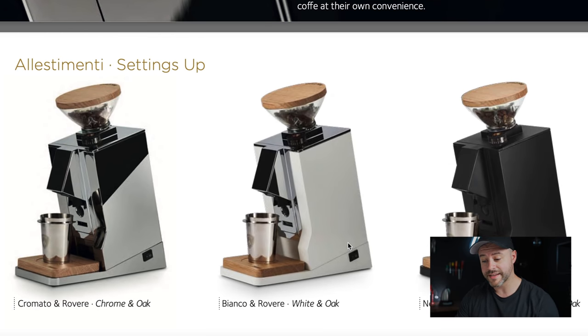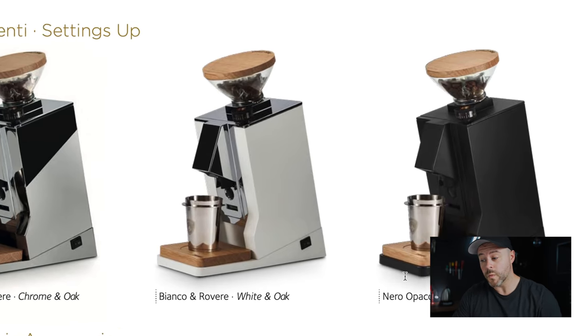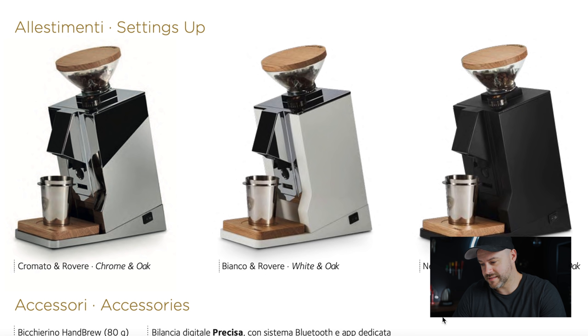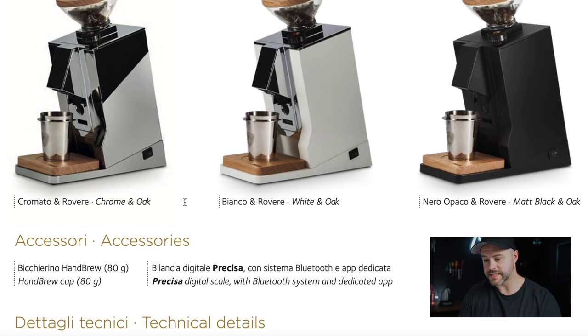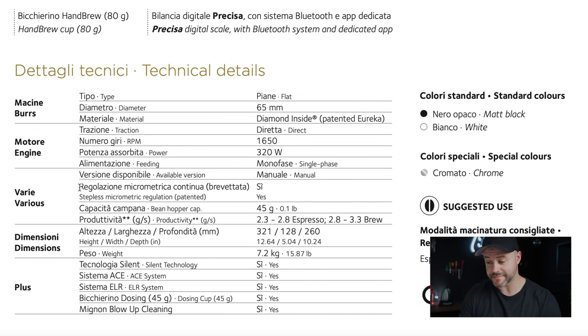Confirmed colors are chrome and oak, white and oak, and matte black and oak. Accessories include a hand brew cup and a digital scale with Bluetooth and a dedicated app. I love that Eureka releases all this information before the grinder is even publicly available — it's really great for building excitement and transparency around the product.